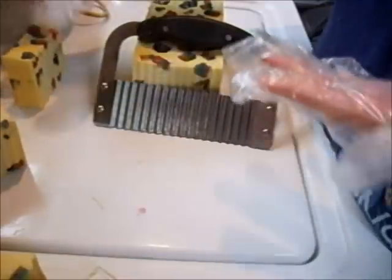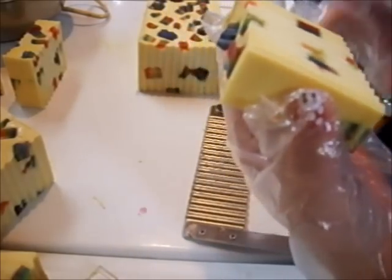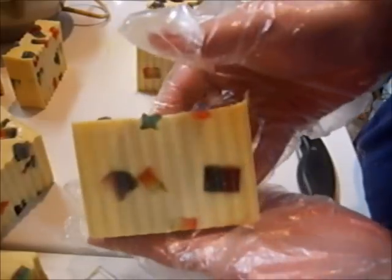I'm really, really happy with how these turned out. They smell amazing. You get all the different chunks — it's really neat. The gloves I'm wearing, by the way, are non-latex, because I don't want to touch my soap with latex if someone has a latex allergy. So they're crinkly and cheap, but they're safer.